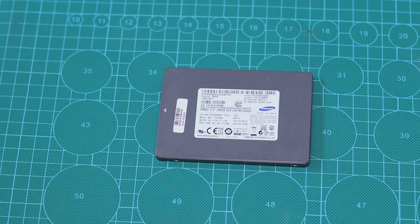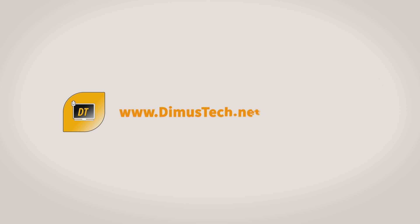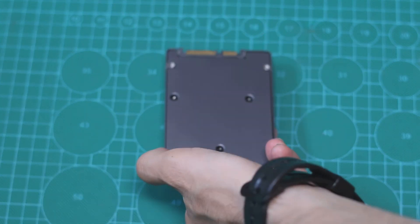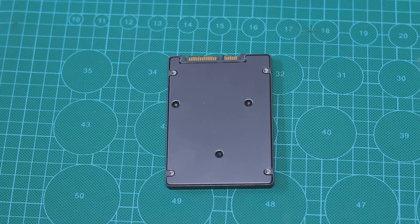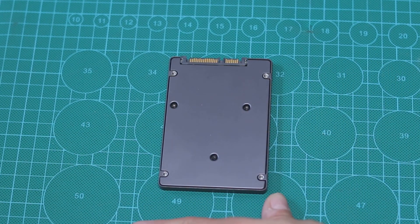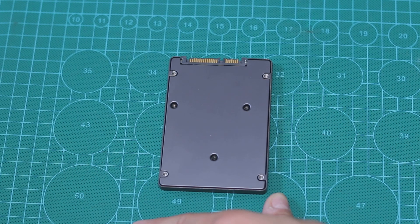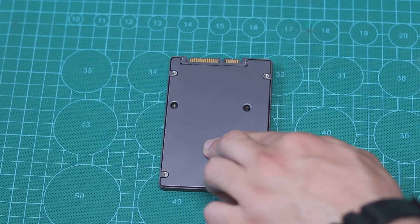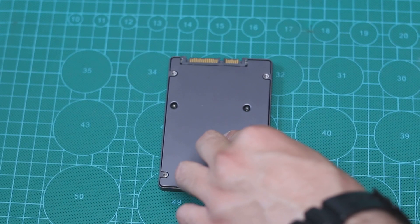Hey guys, it's Dima from DemosTech, and today we are taking apart a random SSD. This is just a random SSD that was at our workplace, and it doesn't work properly. It's pretty much a bad SSD that we were about to throw away, and I suddenly realized that I never opened an SSD myself.